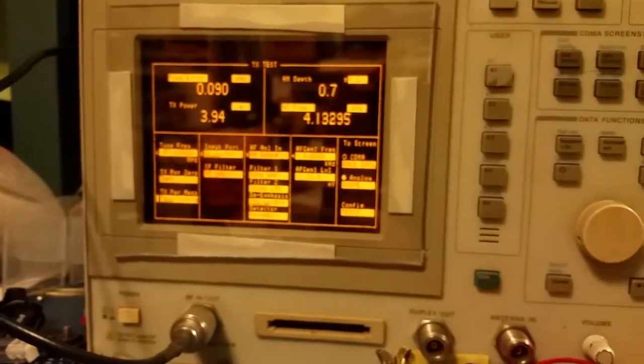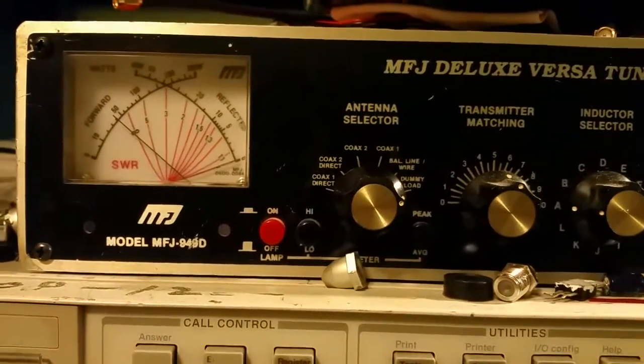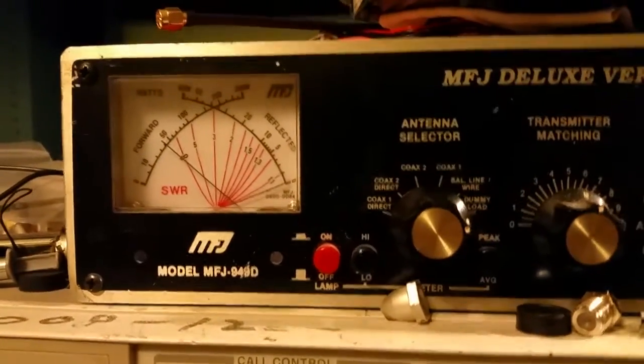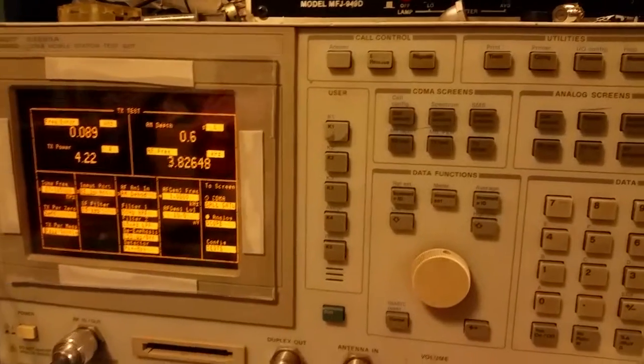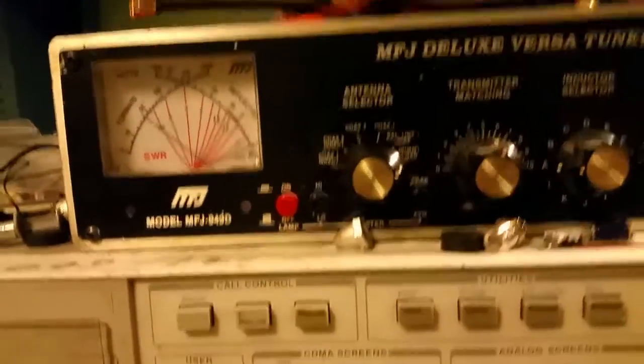The communications analyzer samples the signal off an attenuator built into the MFJ up here, so it takes a sampling of that signal and feeds it in. This meter is going to be a little more accurate but they're still pretty close. The reason I got them both hooked up is so you can see — for those of you that aren't going to have a piece of equipment like this — if you've got a regular CB meter, a Dosy maybe, or some of you might have Bird meters, you can get a comparison on what you'd be seeing on your meter versus real peak watts.